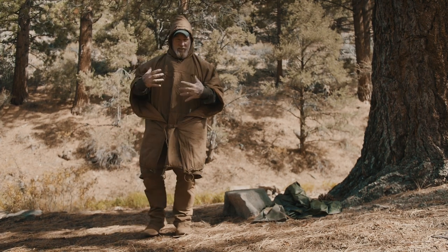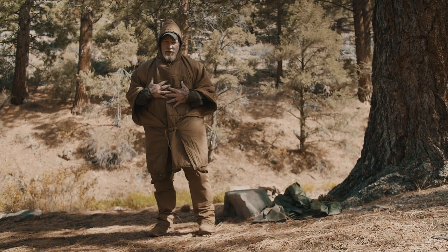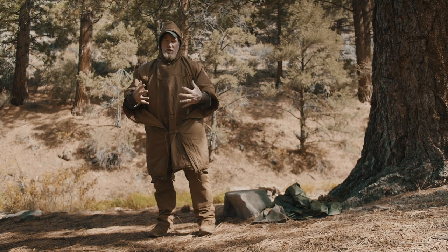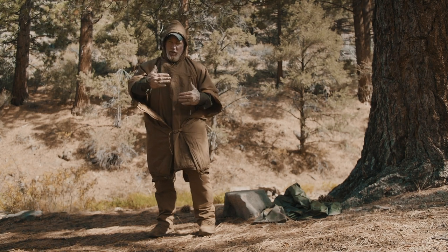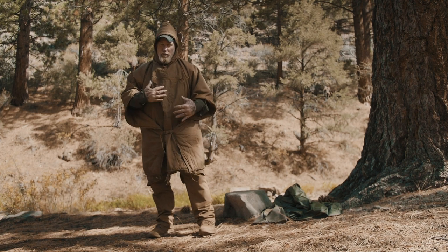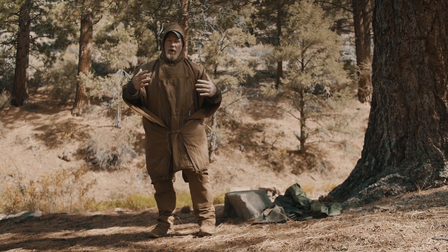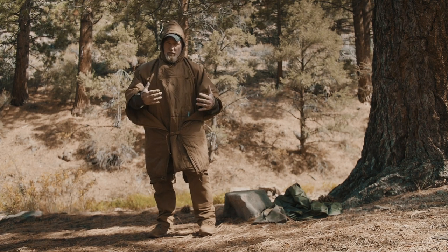The key to insulation is trapping dead air space — you don't want this tight against your body. You want it loose so it's trapping that dead air space between the clothing you have on and the outerwear. Combined with the poncho, it will also give you wind resistance and even more protection from the environment.